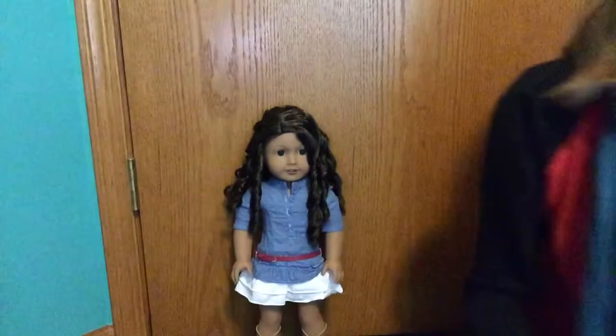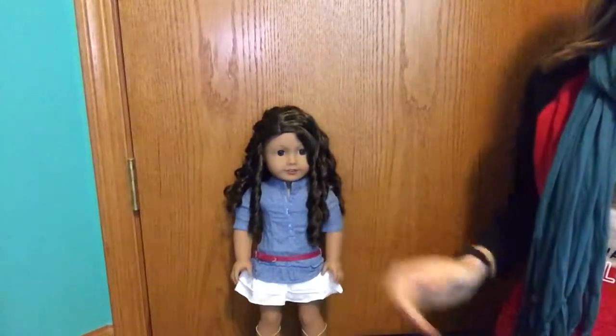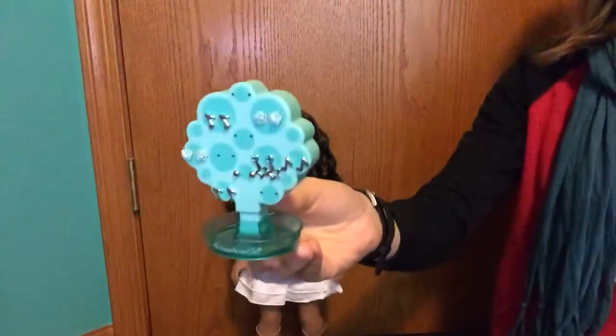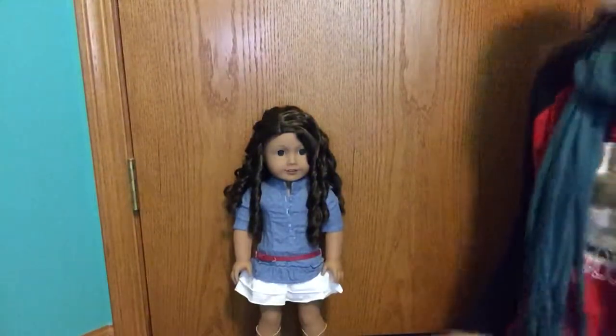Lastly, this is totally optional. If your doll is wearing earrings, I recommend taking them off when you brush her hair and placing them in the American Girl tree holder just so you don't lose them. So let's start.